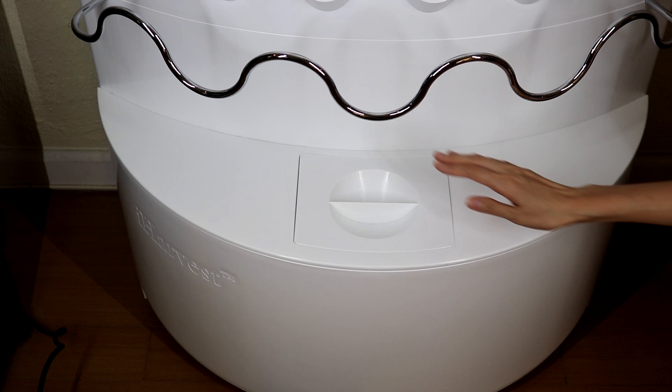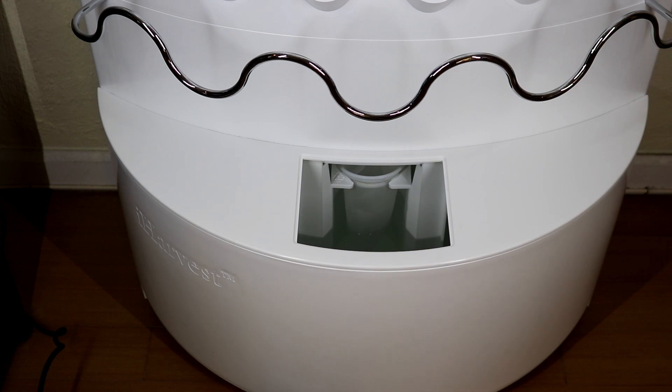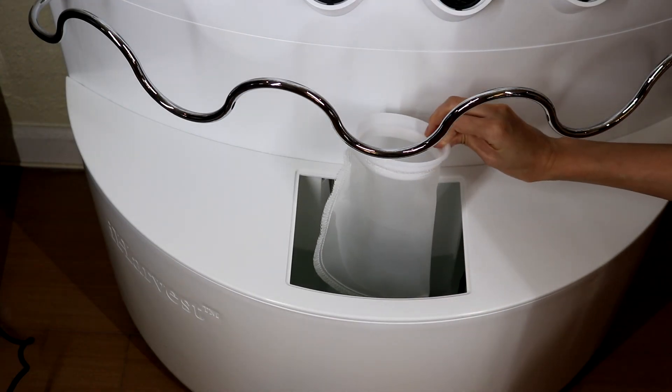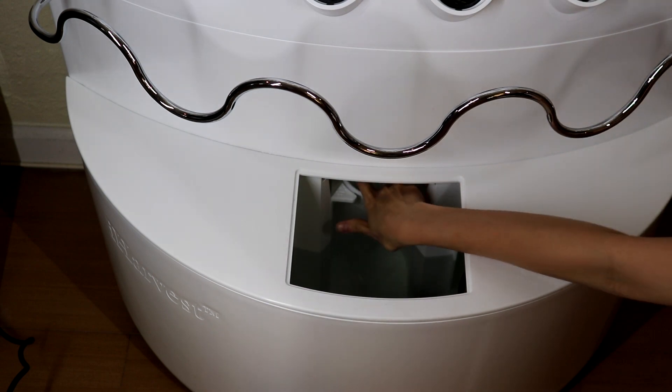Let's look at the reservoir — this is a 17-gallon reservoir. This net is to catch any debris that falls from the top of the system, so it keeps your water clean.